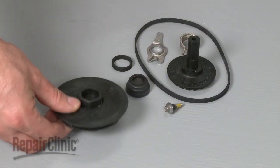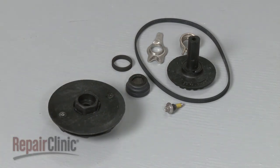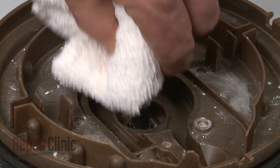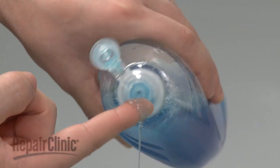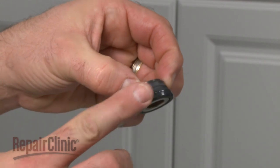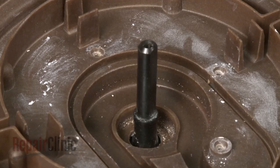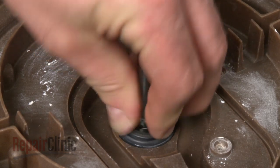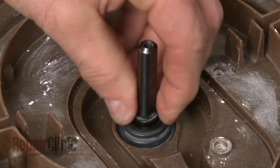You're now ready to install the new impeller and seal kit. First, clean off the motor shaft. Then apply liquid dish soap or rinse aid to the new seal. Slide the new seal over the motor shaft into the pump housing, making sure the graphite ring is centered with the shaft.